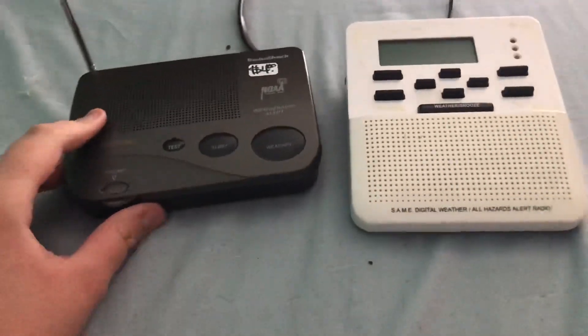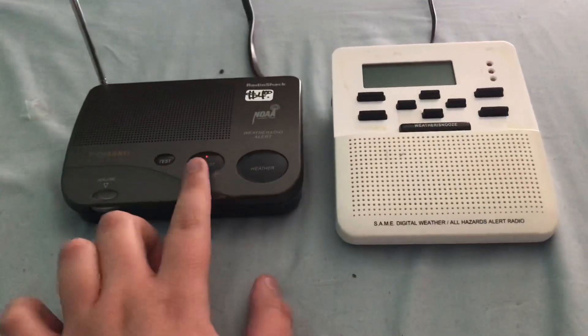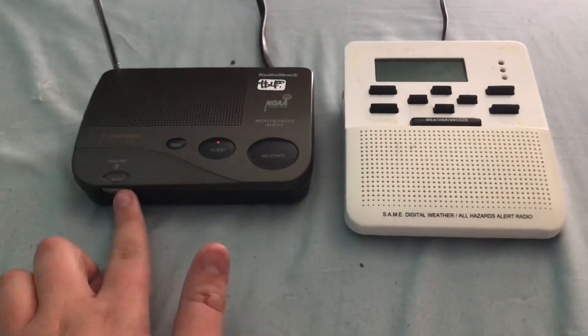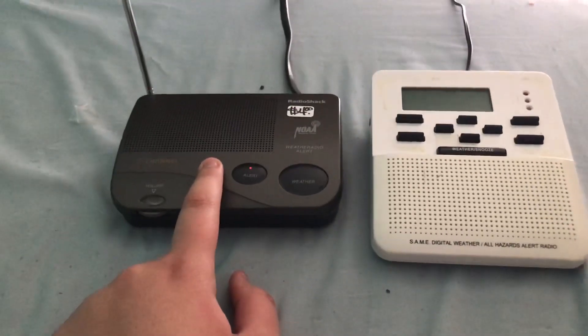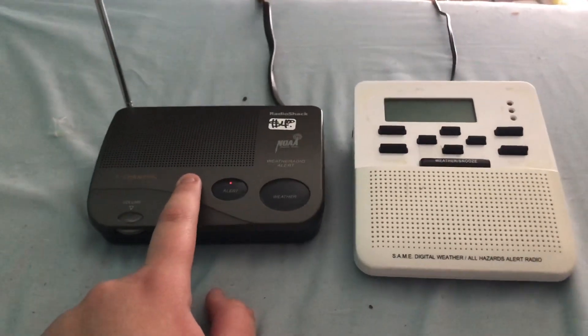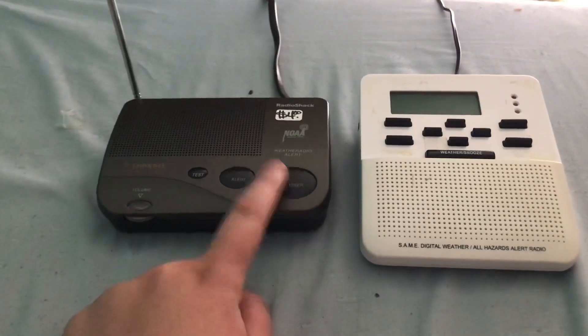All right, just got back from my local thrift store. I found these two radios. As you can see, that one's already working — I didn't mean to click that. This one is a higher-pitched one. This one does work.